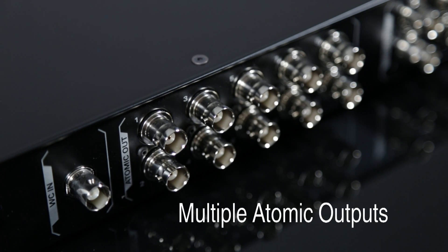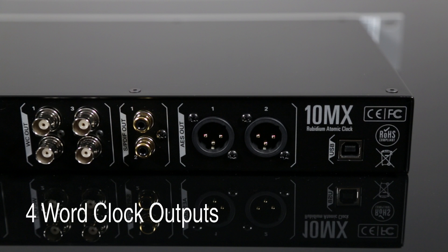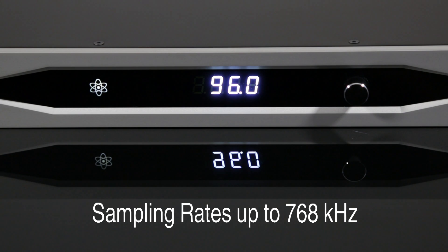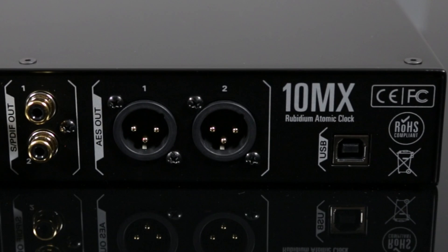On the back panel are 10 BNC atomic clock outputs generating an ultra-stable 10 megahertz signal, and four BNC word clock outputs selectable up to 768 kilohertz. There are also two clock outputs for both AES and S/PDIF formats.